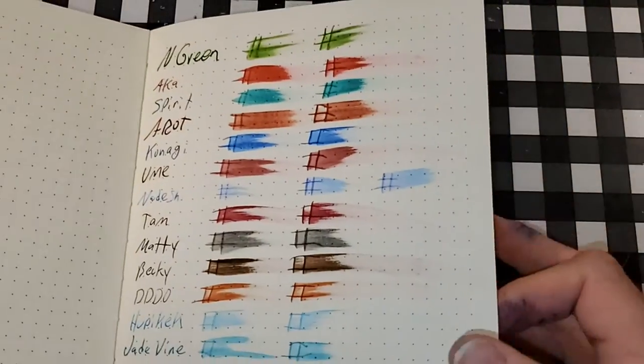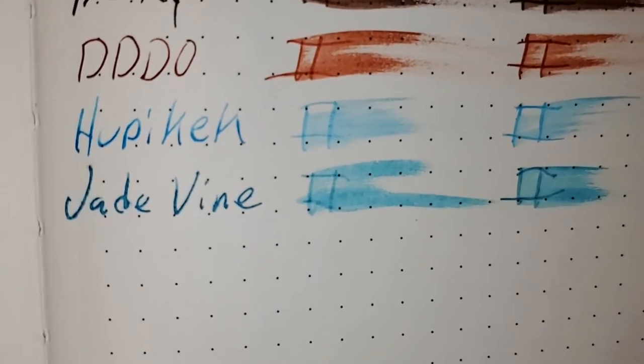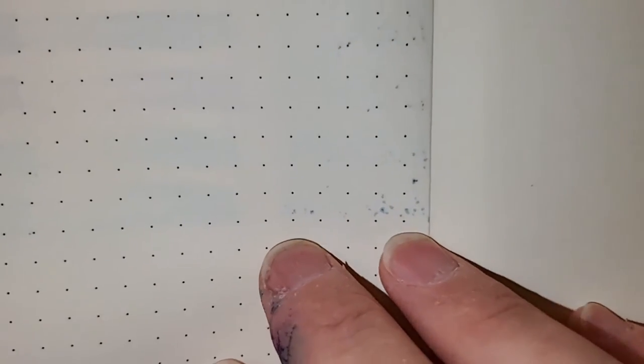Exceed 100 GSM heavyweight paper. It does look like it's trying to feather, and it did bleed through a little bit. I might not use the back side of this paper.